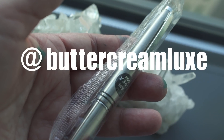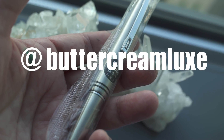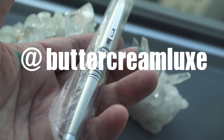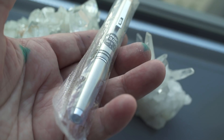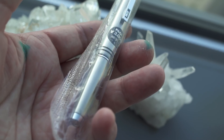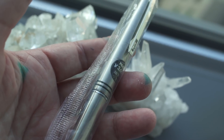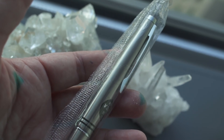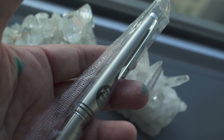The winner for the Pilot Vintage Stainless Steel Pen from the Tips video is Buttercream Luxe — please contact me on messages on Instagram. If you got something out of this video, I'd appreciate either a like, a share, or a subscribe. It'll really help me out. Next week's video is going to be a doozy — it's all about very strange nibs. I'll see you then!